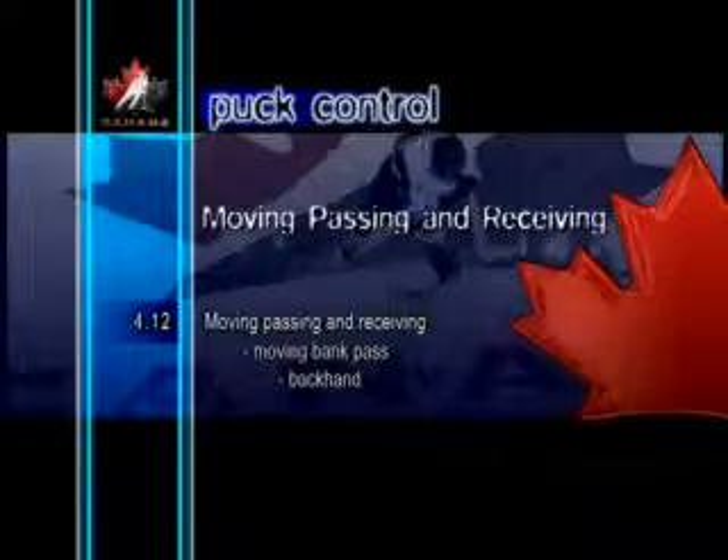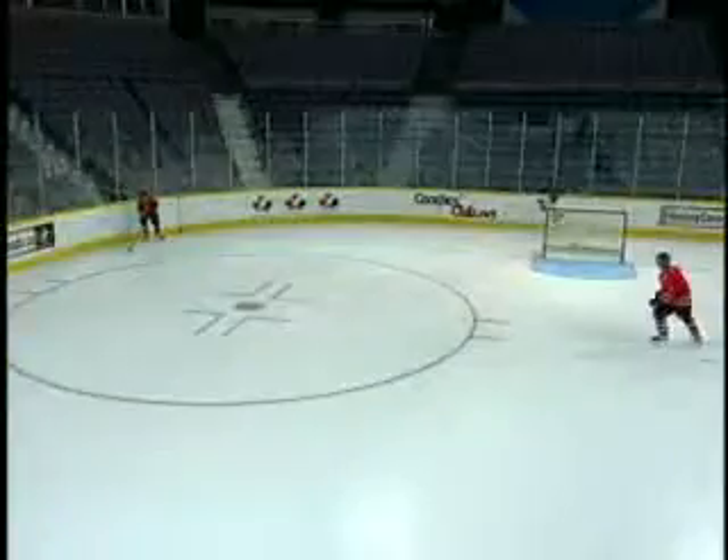Moving Bank Pass Backhand. This time, players make bank passes with their backhand to elude opponents. This is a great way to help teammates break out of the defensive zone.